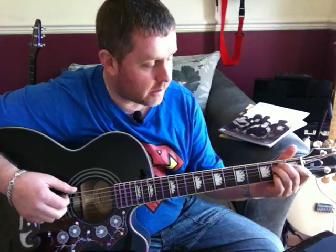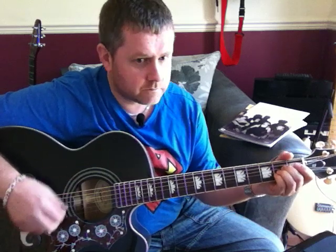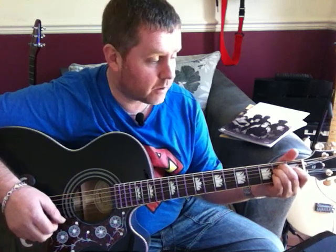It starts off with the intro — we're starting out on the E chord, moving to F-sharp minor, back to A, F-sharp minor, A to E. For our intro we're going to play that twice. Then we're going to play that E to E again, and that takes us through to our first verse.